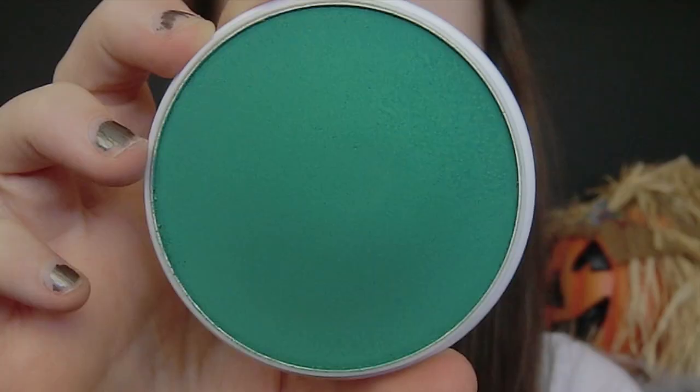The first thing I'm going to do is take a green face paint. This one is water activated so just take a little bit of water on your foundation brush or your sponge, apply it to the face paint and then apply it to your face. The more water you use with your face paint the less opaque the face paint is going to appear on the face.